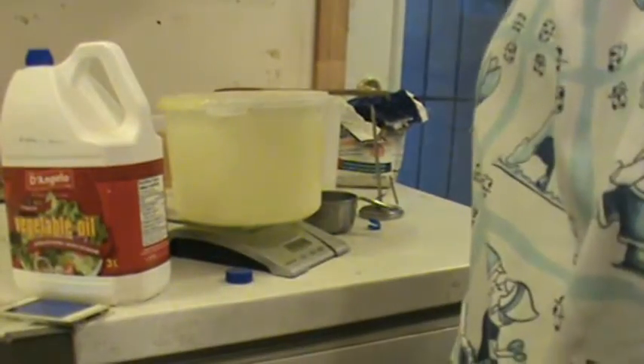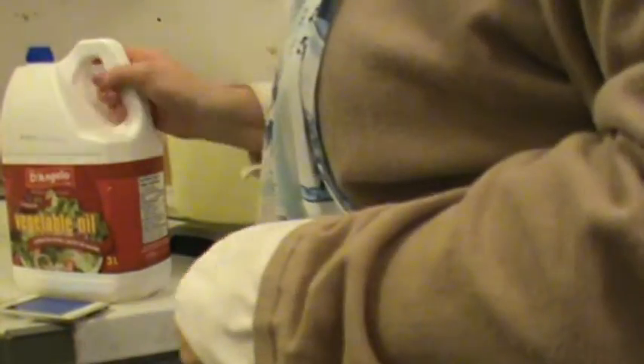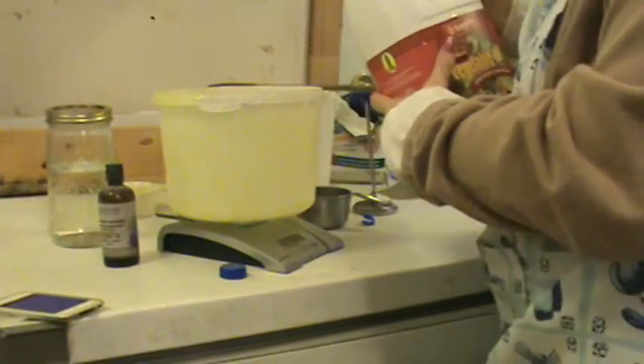Okay, well, I hope you got to see some of that, that it wasn't all fuzzy. Fuzzy-wuzzy. Okay, so now I'm going to add — I've got this on zero — I'm going to add my vegetable oil.